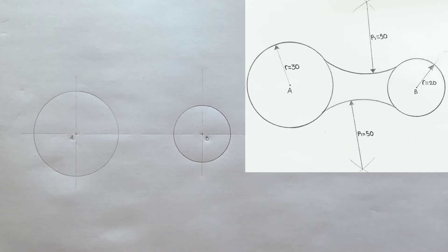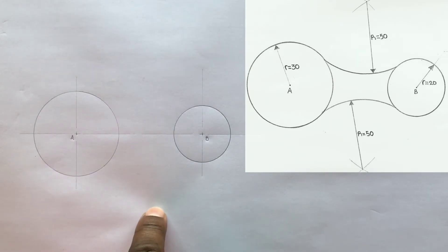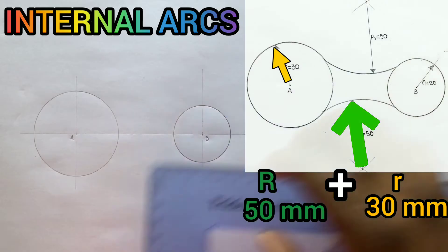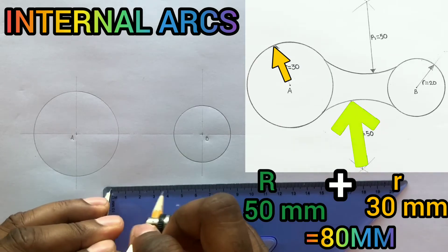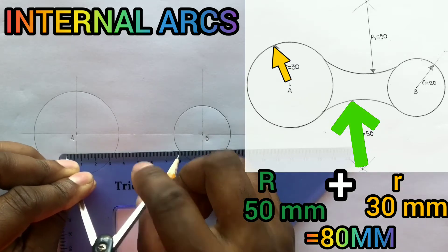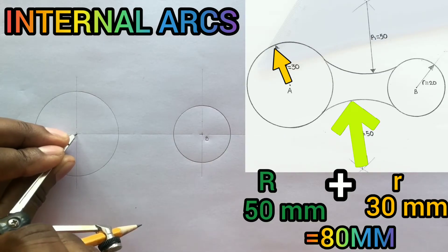Now you need to establish an intersection so you can draw your internal arc of radius 50 millimeters. For internal arcs, this radius of 50 plus this radius of 30 is added to give us 80 millimeters. Now open your compass to 80 millimeters and using A as the center, scribe an arc below the two circles.